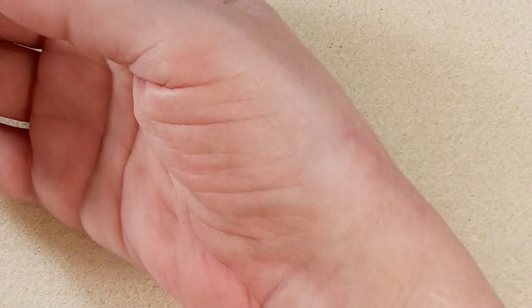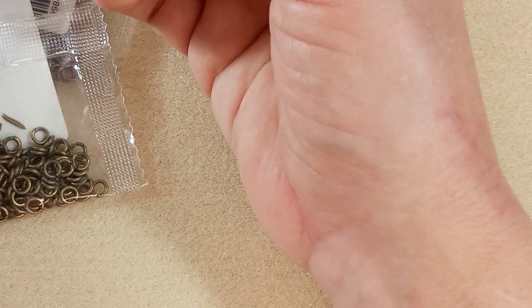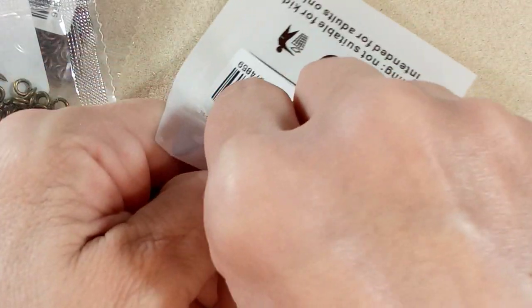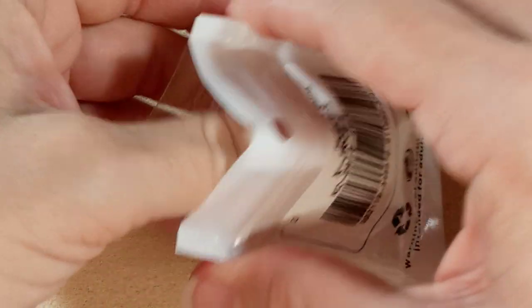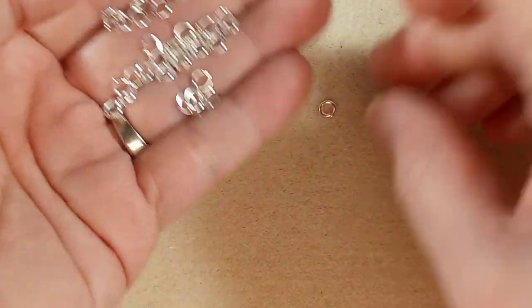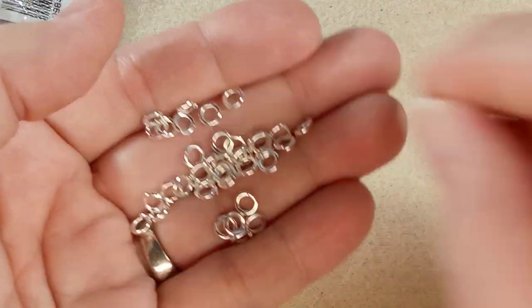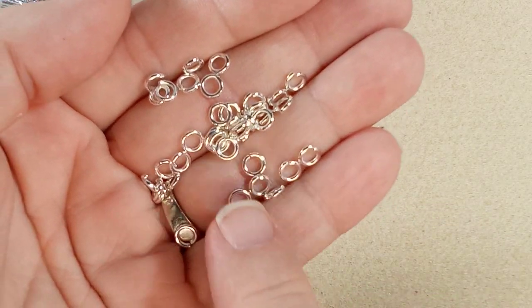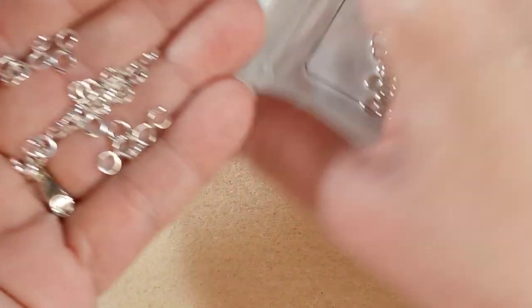I'm definitely ordering more of those. Next up are these jump rings. I bought some closed jump rings from an Etsy seller and used them all up. These ones are actually open, but they're nice and thick gauge — that's what I was hoping for. Really nice, shiny color.